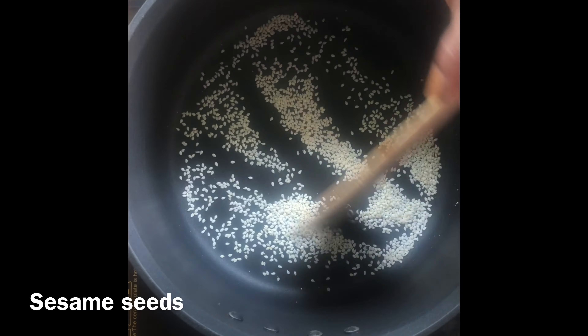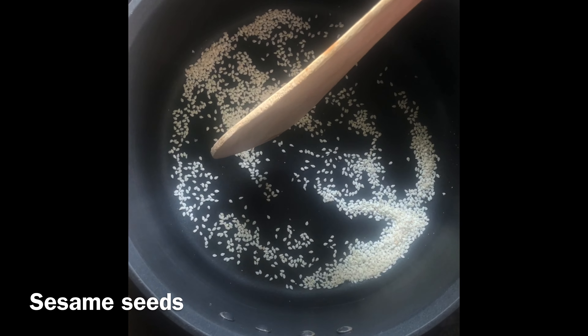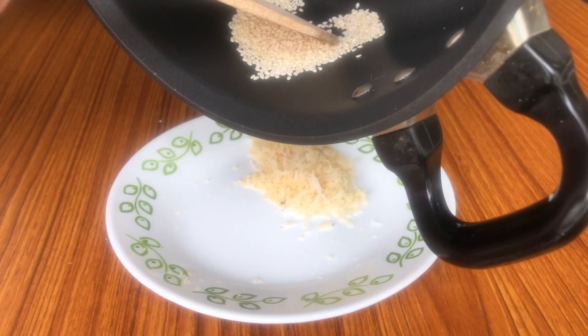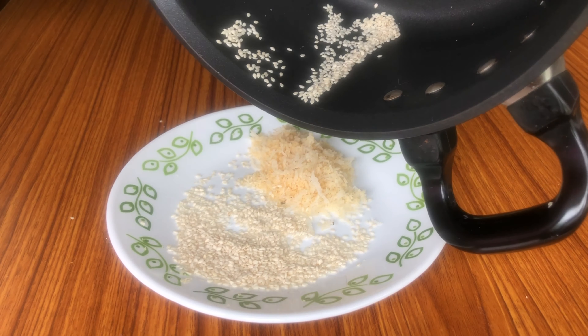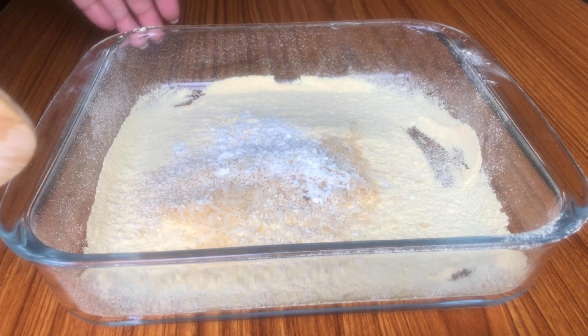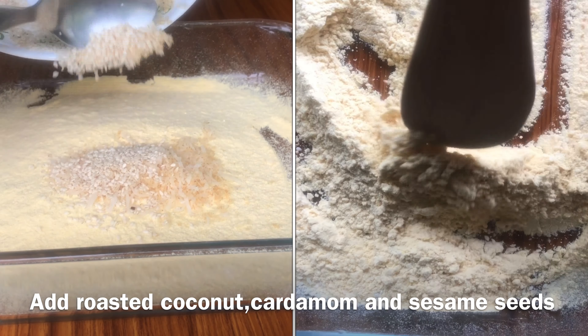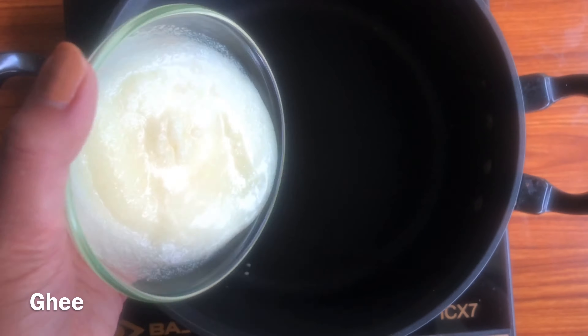Followed by dry roasting sesame seeds and poppy seeds separately — take out each one of them onto a plate. To the channa powder, add the dry ingredients like cardamom powder, coconut, and sesame seeds, and mix well with a spatula.